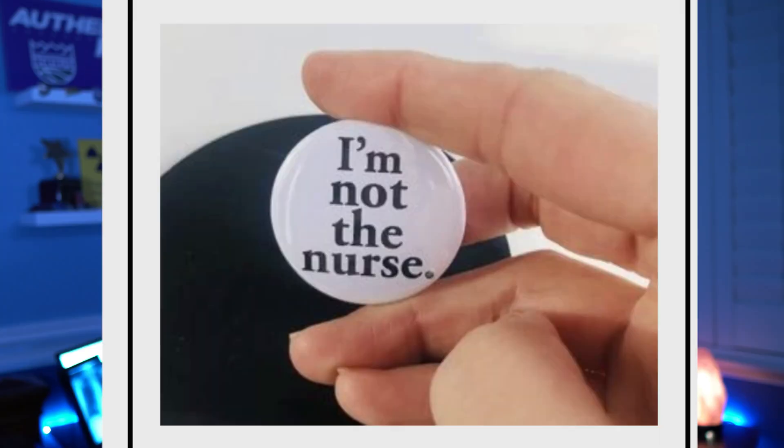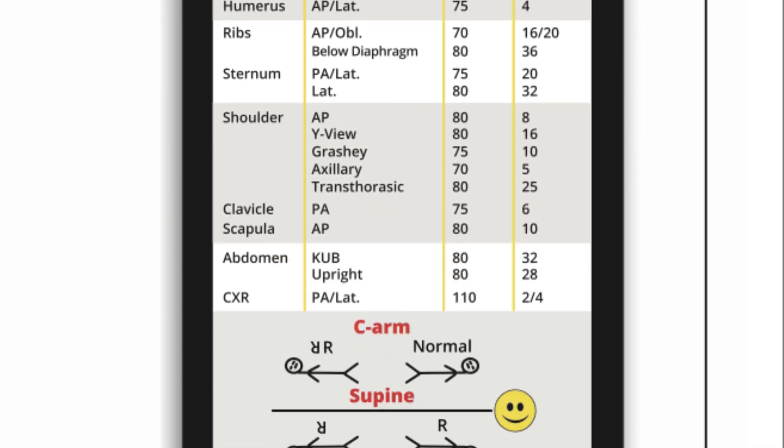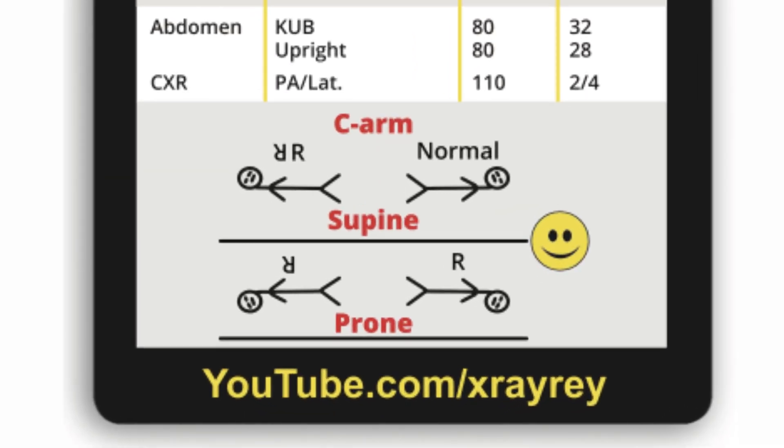I can't tell you how many times a patient asks me, 'Are you the doctor? Are you the nurse?' Why can't we be identified? Well guess what? We got one too now, baby. But what probably is my favorite part of the card is on the back — you'll find something that I wish I would have had when I was a student. And that's a little cheat sheet to help you in the OR.